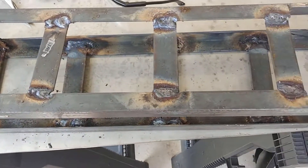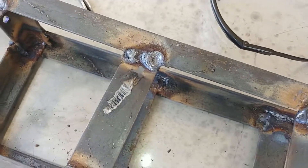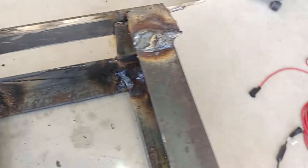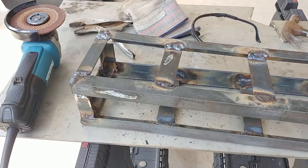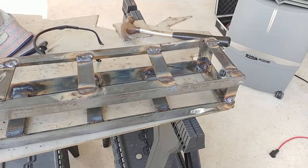Got some bad news. Everything was lining up last night, so I decided to go ahead and fully finish all the tack welds just so it'd be sturdy. All I had to do was mount the motor and that was it for the chassis. However, everything's now pretty misaligned pretty badly. I think having just the tack welds allowed more play in the chassis, and now that the parts are rigid, there's no fitting.